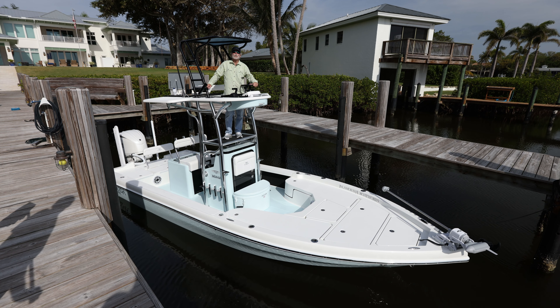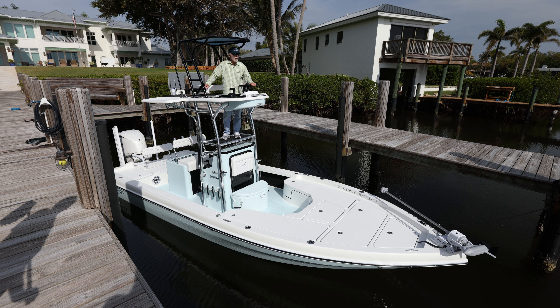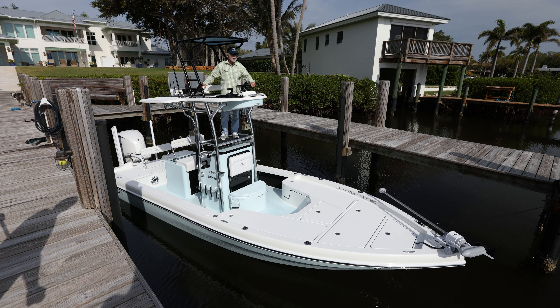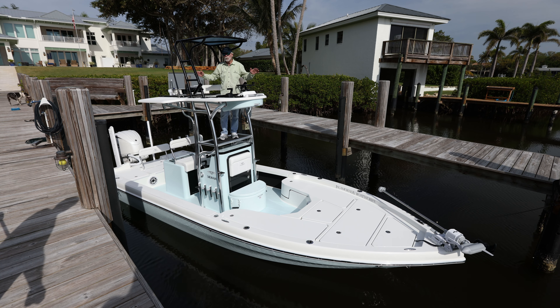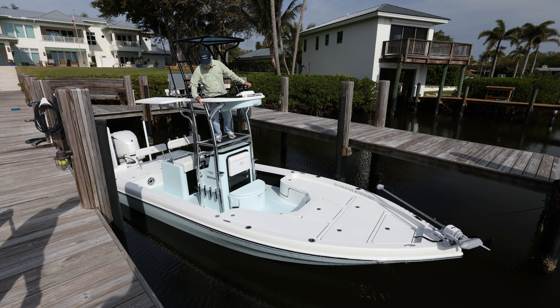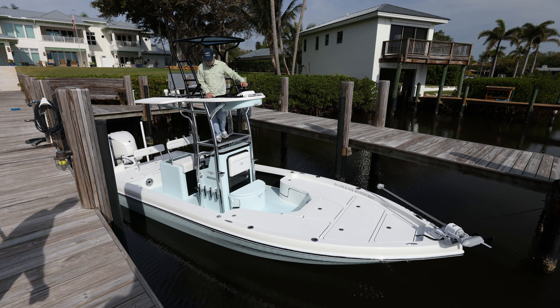Hey there, it's Bob Chu from Stuart and Isla Mirada Boatworks, and another latest launch — another beautiful Carbon Integra 24 Isla Mirada. Second station boat, as you can see, quite obviously powered with 300 Yamaha, Power Pole Move trolling motor, and just a slew of options that this particular customer chose, starting with the ice blue hull, white deck.